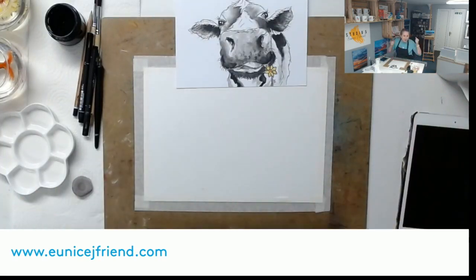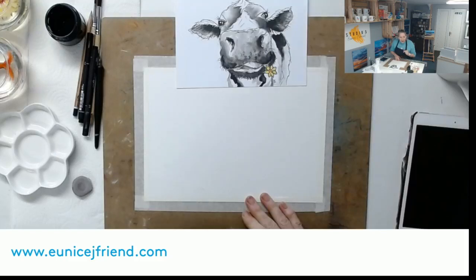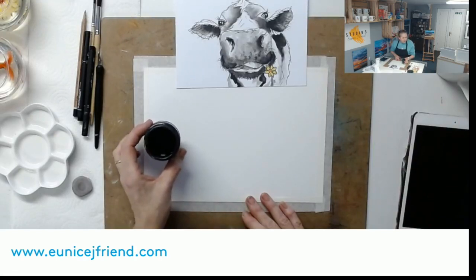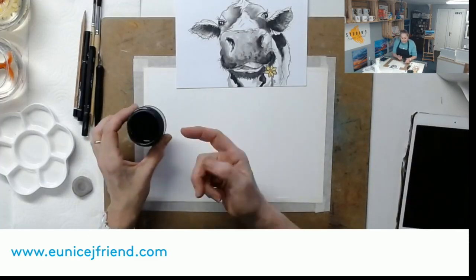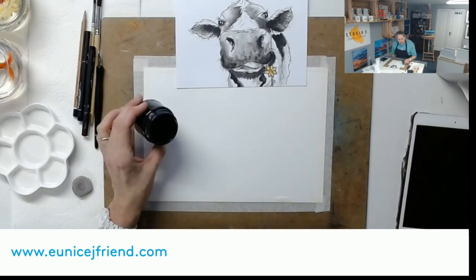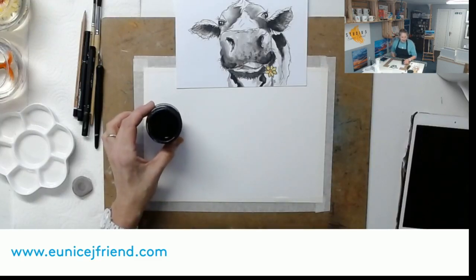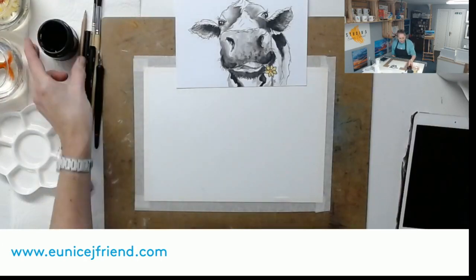I'm using my normal watercolor paper - it's 300 gsm and cold pressed, so it has some texture. I'm using Indian ink. If you haven't got Indian ink you could use normal ink, blue ink, whatever ink you have, or just use watercolor. Indian ink is somewhat different in that it has a natural gum in it, so although it reacts much like watercolor, it's not able to be removed once it's dry.